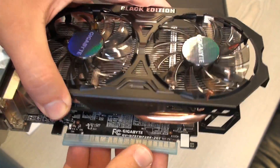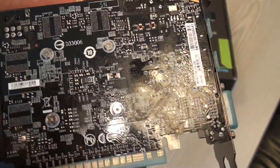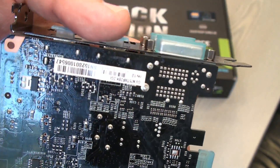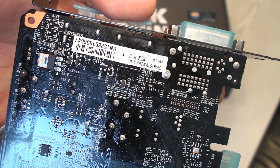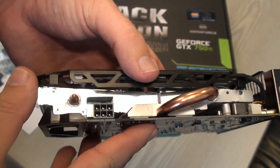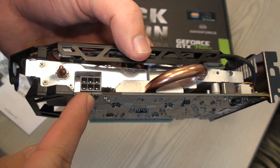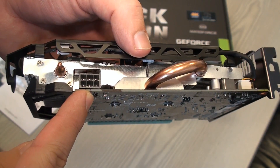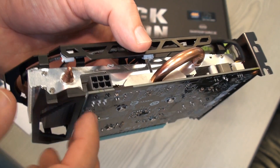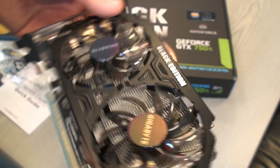It has two gigabytes of RAM memory. It has one additional power supply plug, so it exceeds that 80 watt limit.